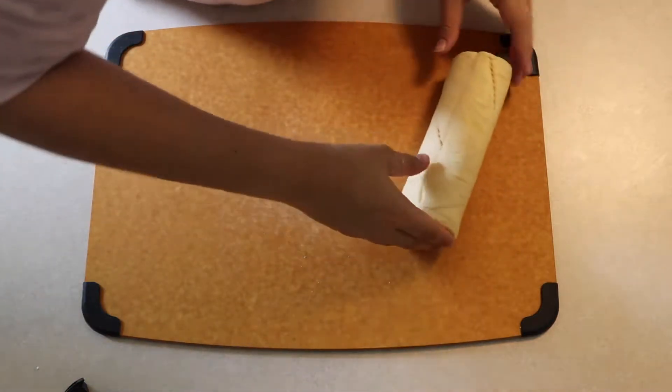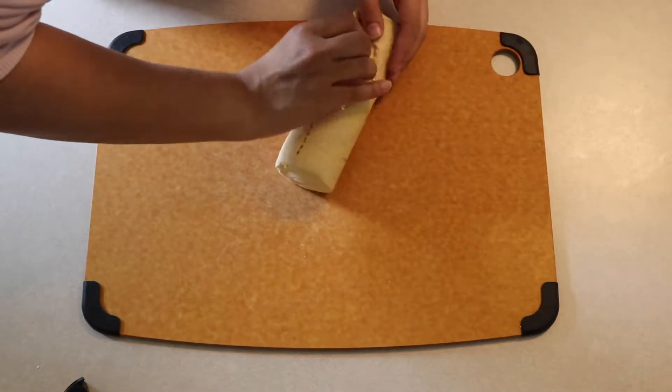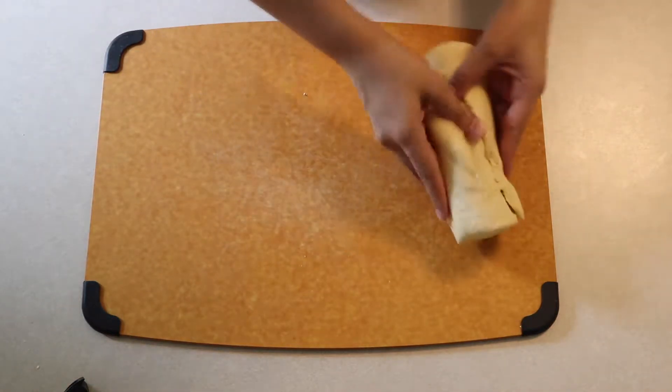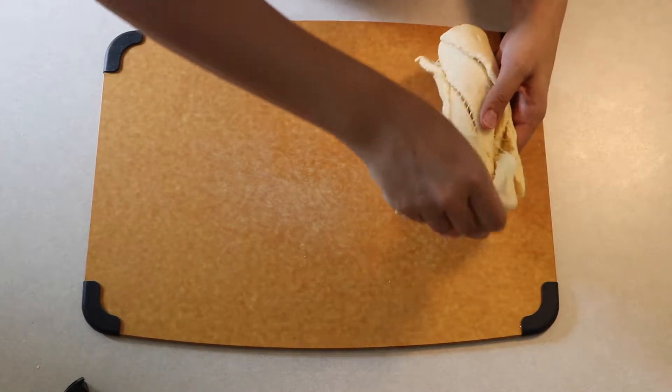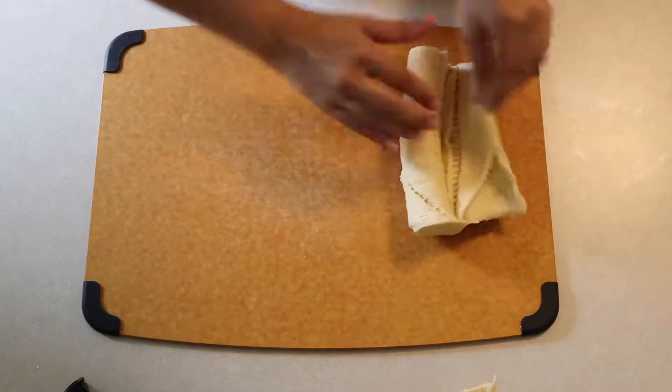I bought pre-made croissant dough — I usually would never tell people to do this, but I think it's just a little bit easier. I did have a very hard time unraveling it for some reason; it is not satisfying whatsoever and it hurts to even watch again.